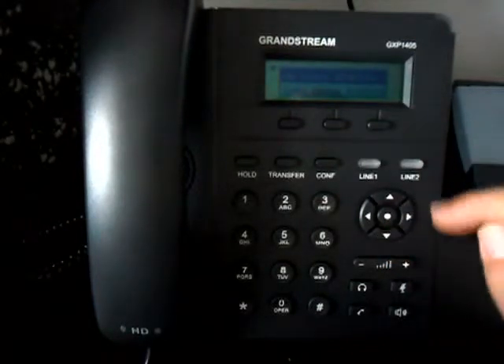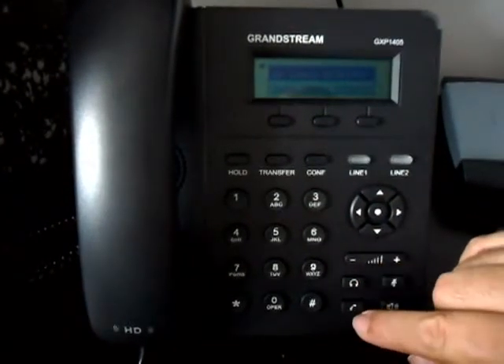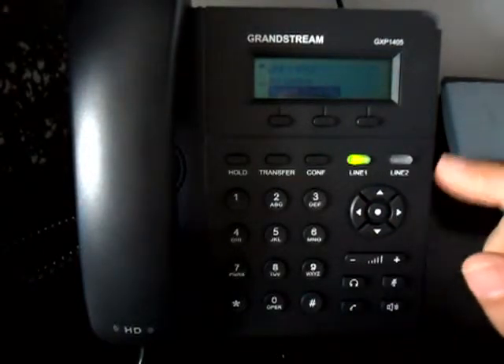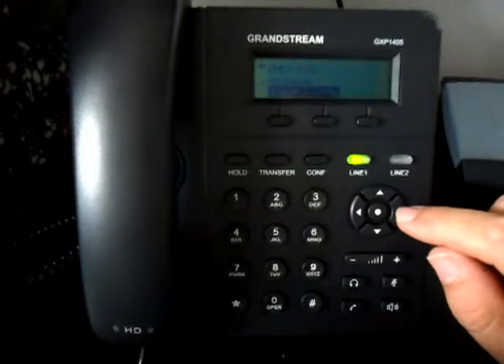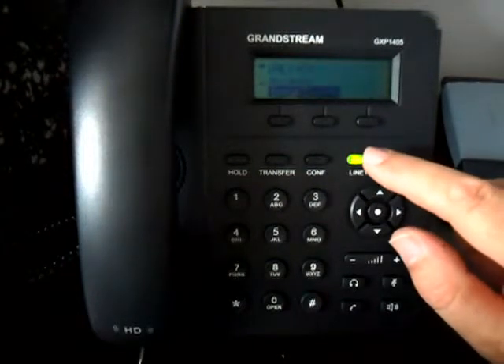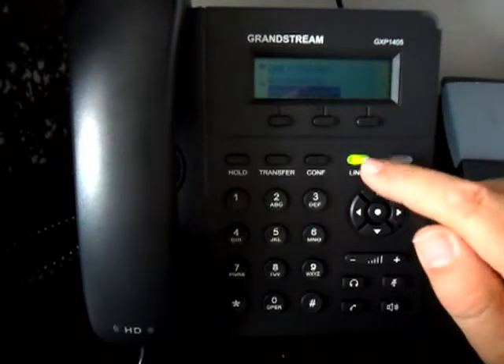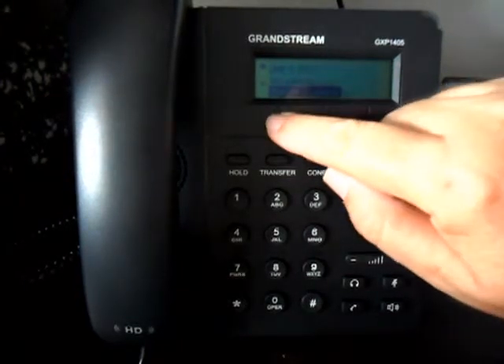If you want to call any particular entry, press the call key and you'll see it immediately starts to call. There you go, it's calling our number, so I'll end the call.